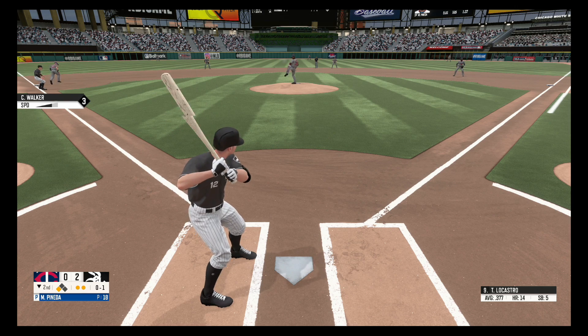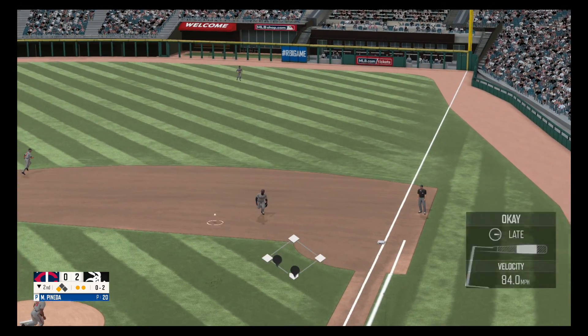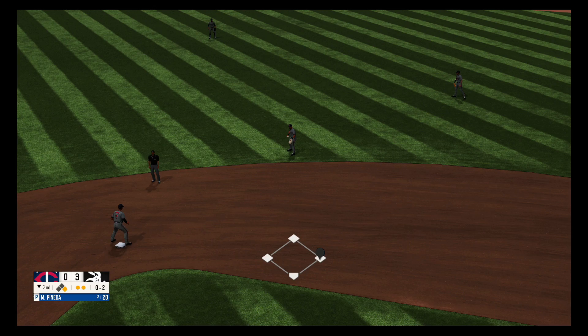Down the first base line and foul, no balls, one strike. Swing and a miss, strike two. Drill to right field. Kapler fields it and it's a 3-0 ball game.